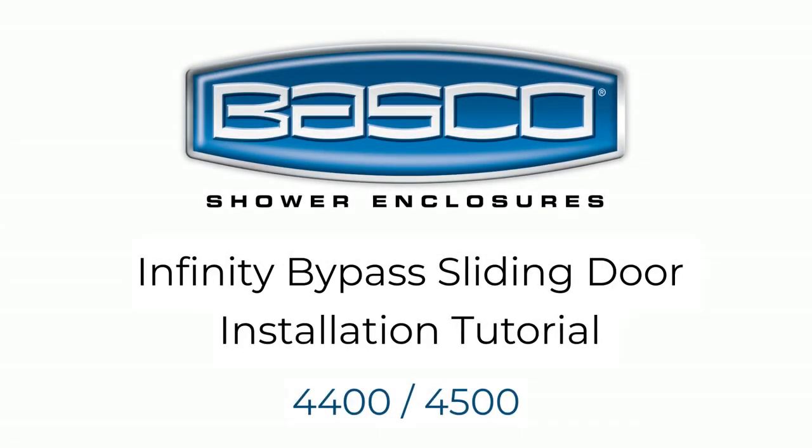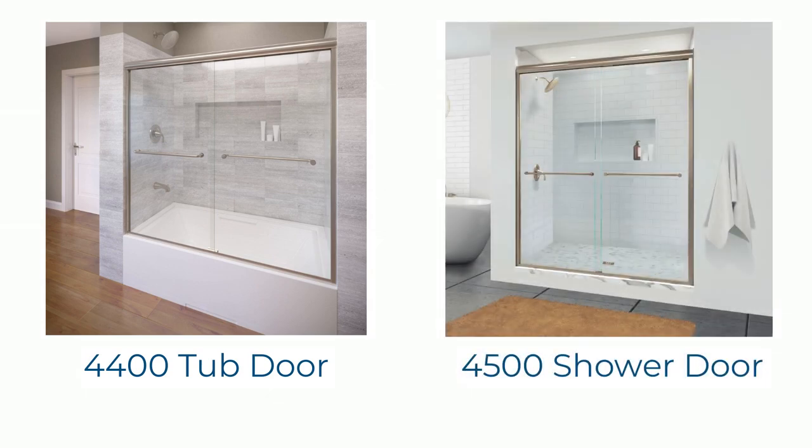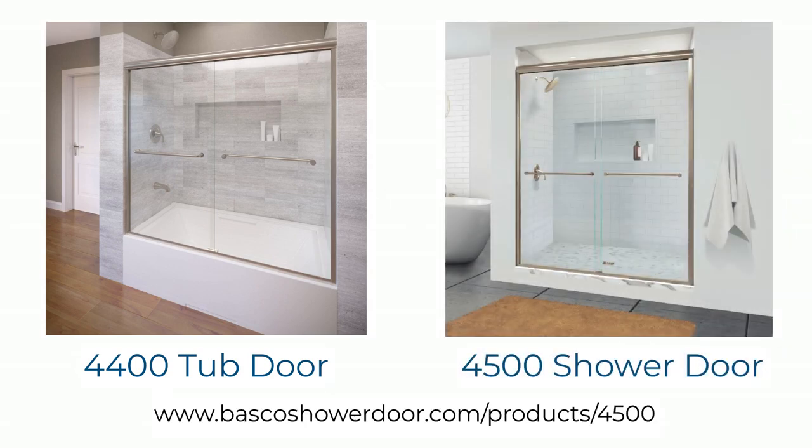Welcome to Basco's Infinity Bypass sliding door installation tutorial. This video covers the installation for the 4400 tub door as well as the 4500 shower enclosure, as they follow the same process. Supplemental instructions are available on our website at bascoshowerdoor.com.